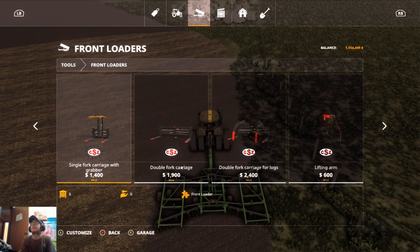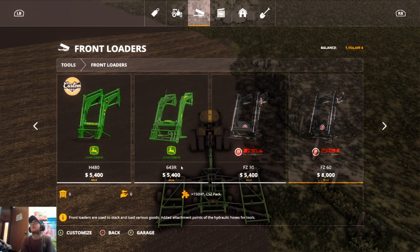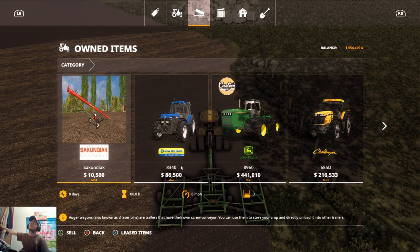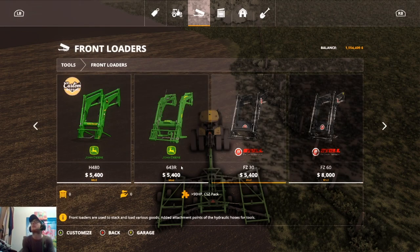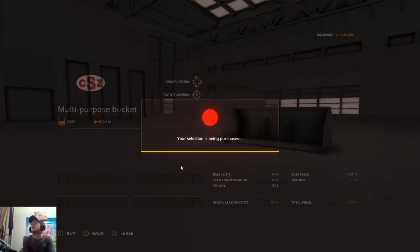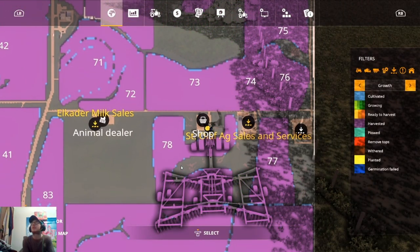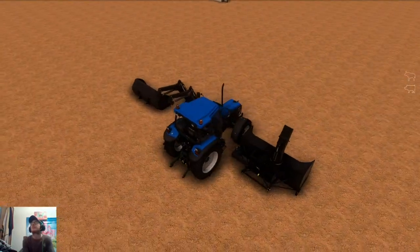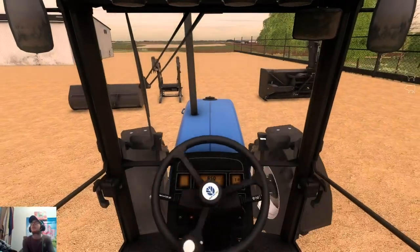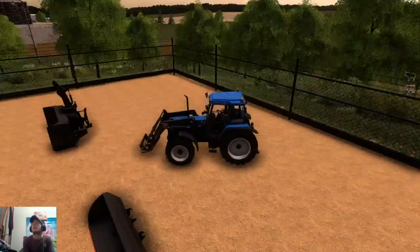There isn't a specific loader, so we're going to pick up a loader and a bucket — probably the FZ30. We'll get this, and then we'll get the multi-purpose bucket, in case we've got to scoop up close to stuff. We'll wait for this to save, and then jump down to our tractor and grab our loader and bucket. This loader looks perfect.